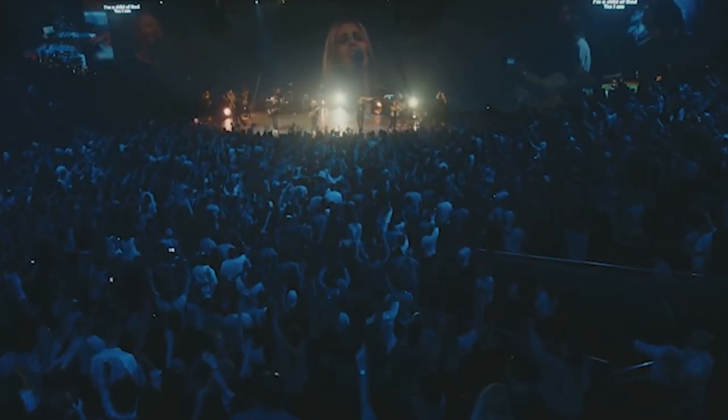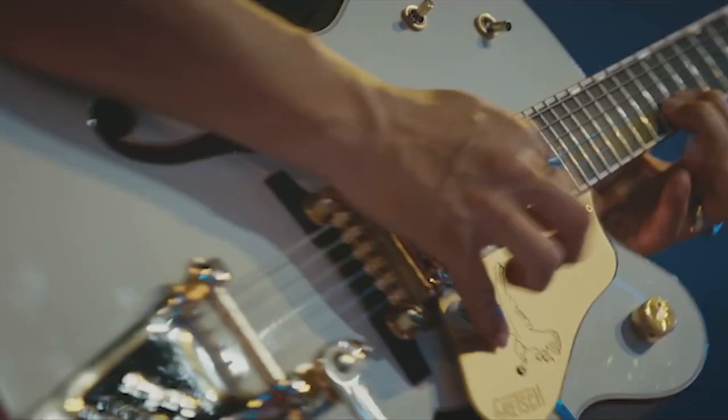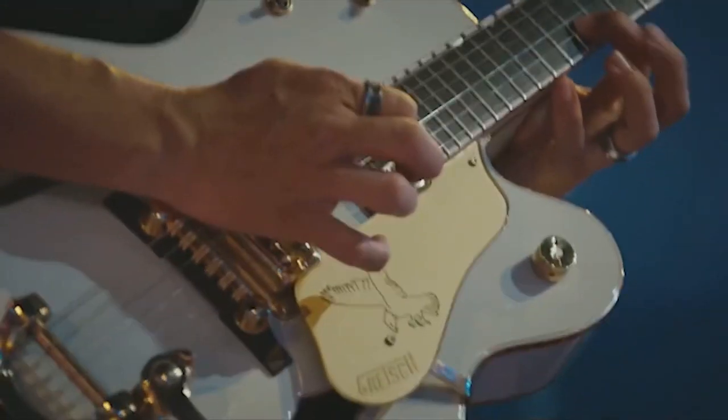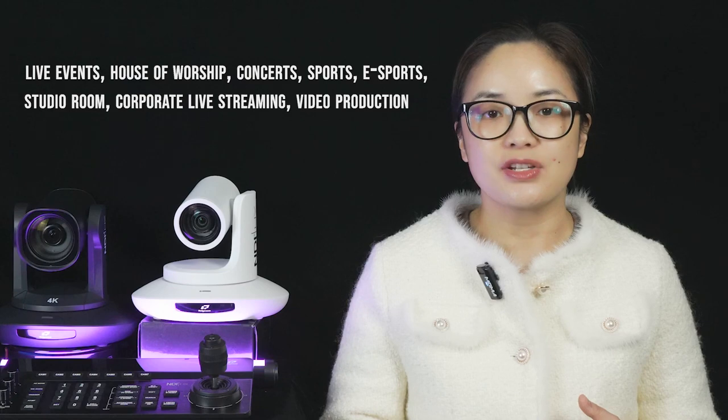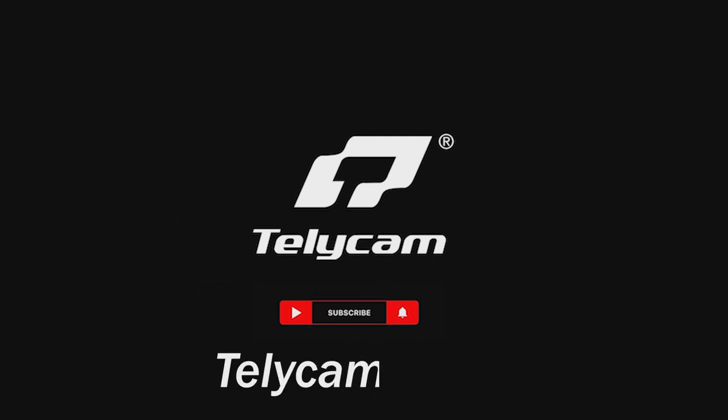The versatility of the two remarkable 4K60 PTZ cameras makes both of them ideally suited for various applications such as live events, house of worship, concerts, sports, e-sports, studio rooms, corporate live streaming, and video production. As with all our other cameras, the 4K60 cameras come with a 3-year warranty from the date of shipment. For more information, please visit telecam.com.